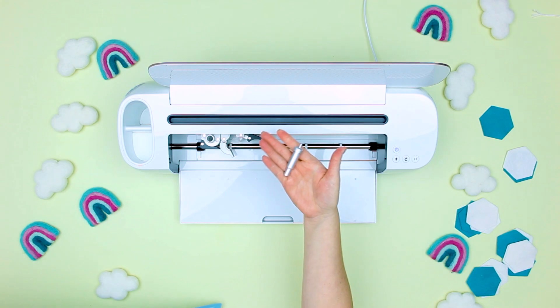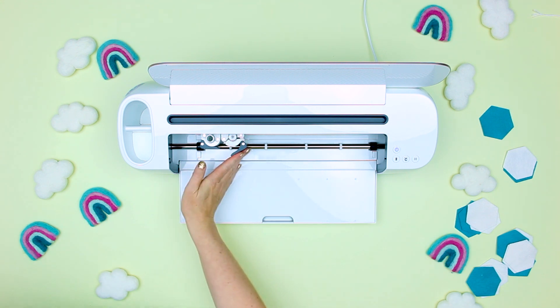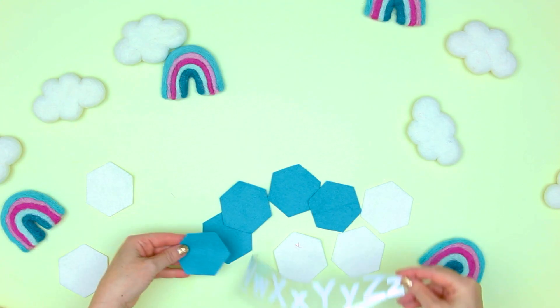Now that we have all those items cut out, it's time to get started and we're going to have to do a couple of prep things. One is we need to weed the vinyl. Switch to the fine point blade and cut out the heat transfer vinyl, then weed the vinyl.